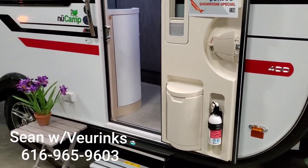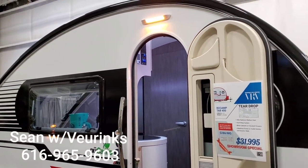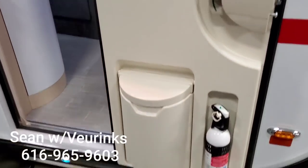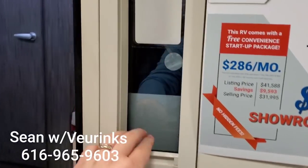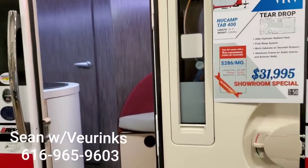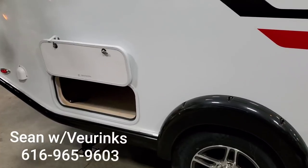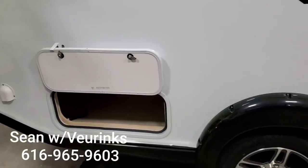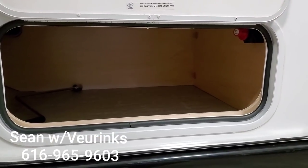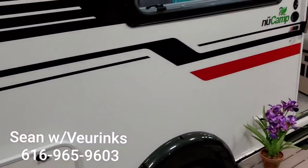This has the white sidewalls with the black trim and the red accent stripe — it's a really sharp color combination. In our door we have the built-in trash can, the nice lift-up blackout shade, and storage built into the door as well. As with all Tab 400s, this comes equipped with the outside shower, sewer hose storage, water hookups, and an antenna for your radio. We have generous storage in the back with our battery disconnect — it's a fairly deep exterior storage, not a full pass-through but quite a bit of space.